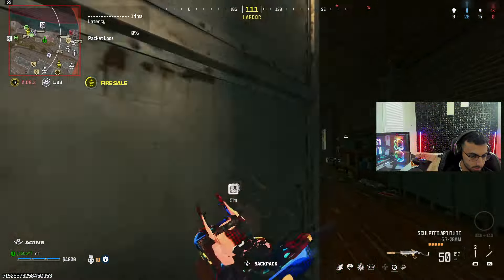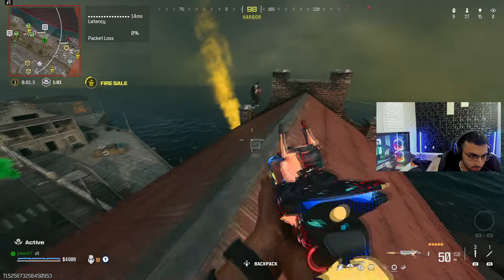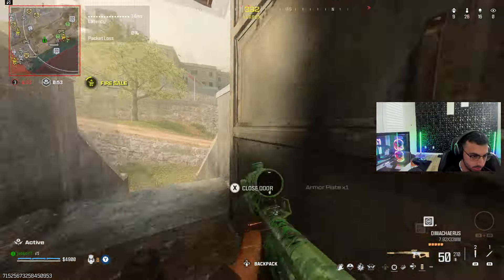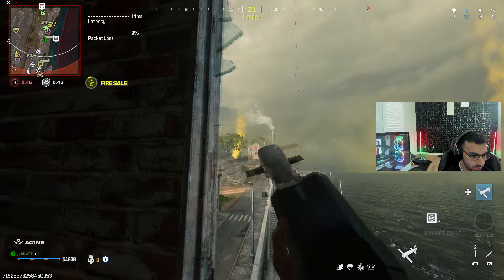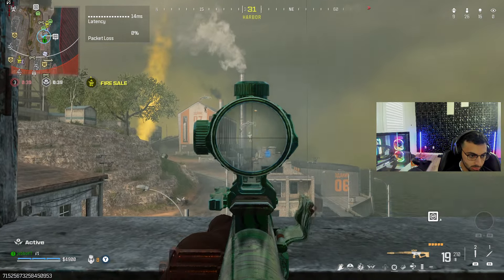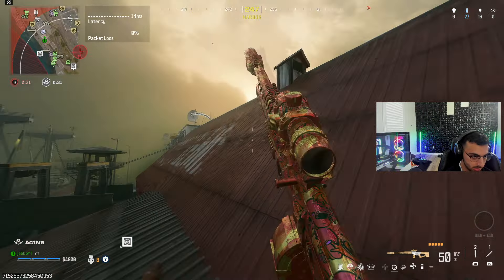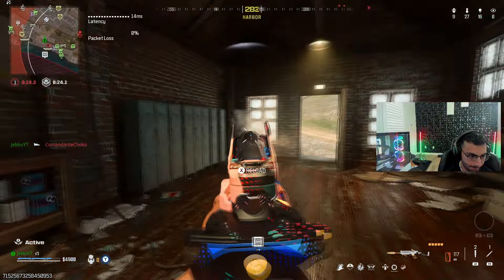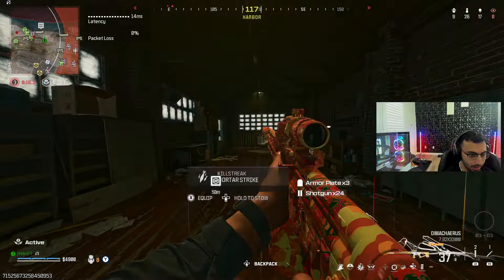Oh my god, I'm fighting like the whole lobby all by myself. Jeez, do they not fight each other?